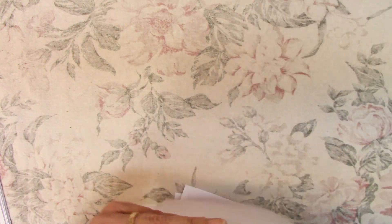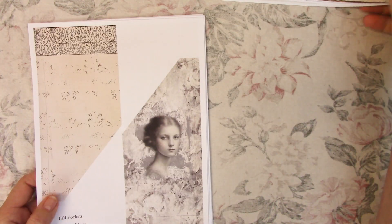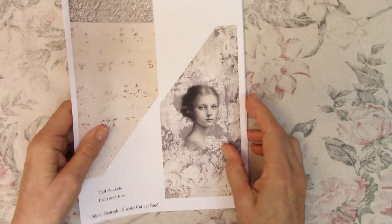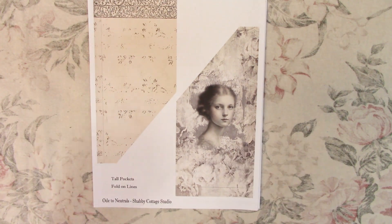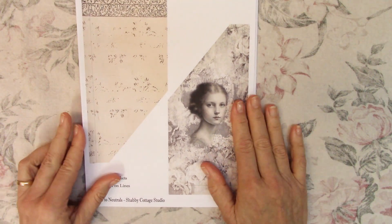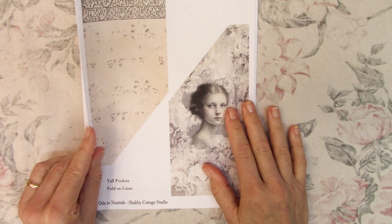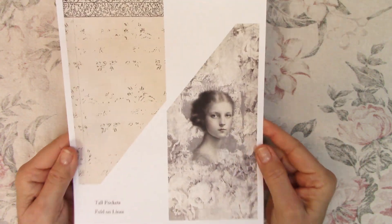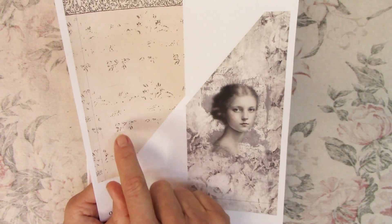Those were the journal pages. Now let me share the ephemera pages. These are tall pockets, turned so that two will fit on a page. There are two pages of tall pockets — two that face left and two that face right. I turn one upside down on the page to have them fit.